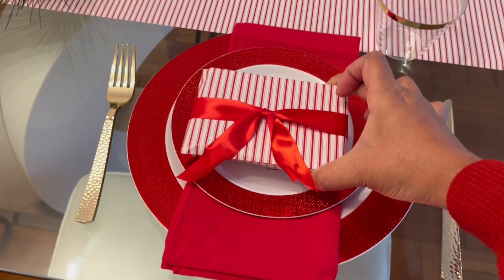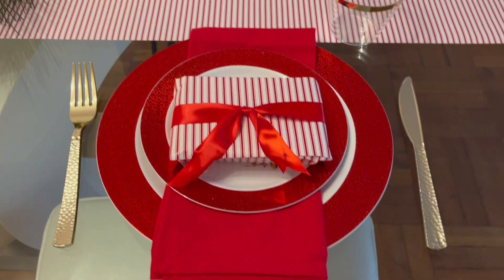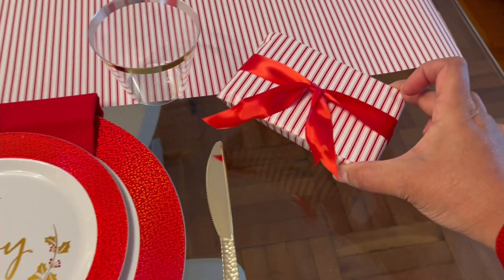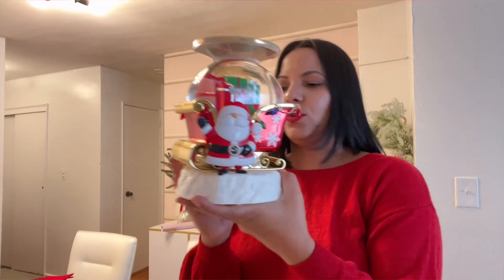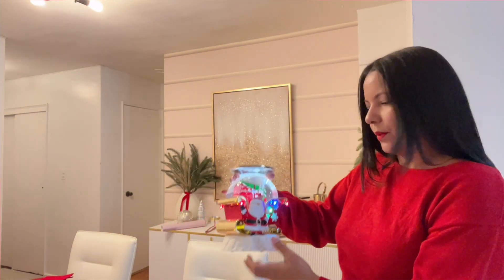Puedes darle un pequeño regalo a cada invitado y colocarlo en el centro. Como no tengo para todos — que esto es solo un simulacro — lo pondré de lado. Y esto es un porta vela, pero no lo quiero utilizar para velas sino para colocar un licor.